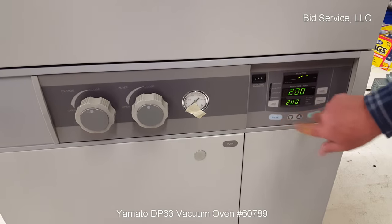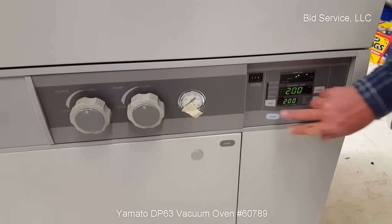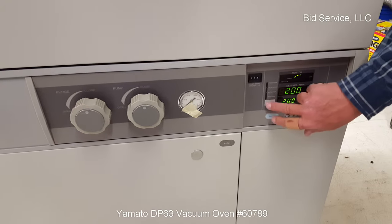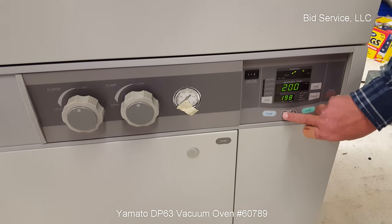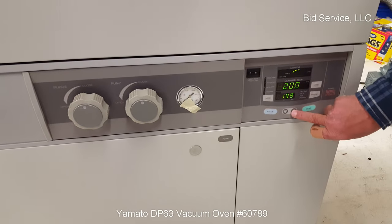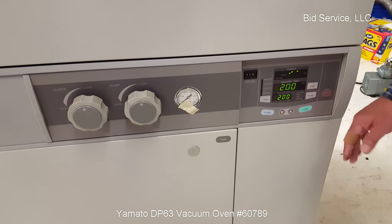You can access the different areas — there's menu, mode, and display. All of that is in the manual, but I'll just show you that you can go there and change your temperature to whatever you want it to be. When you've made your changes, hit enter, and it accepts those changes.